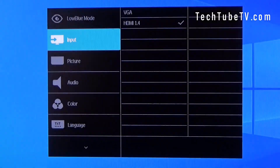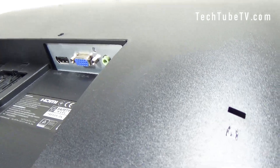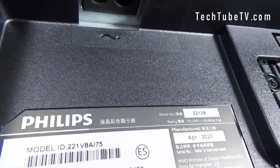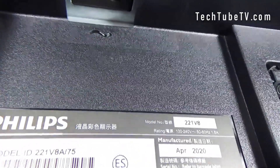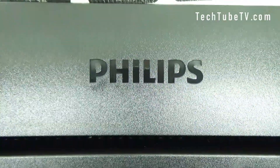There are also many manual settings that you can perform via the monitor menu options. You can also use a Kensington lock to secure this monitor from theft. This monitor has plug and play compatibility with Windows 10, 8.1, 8, 7, and Mac OS X.